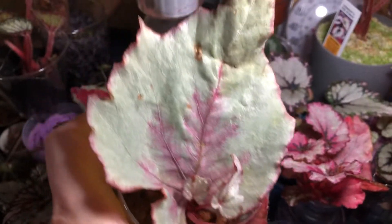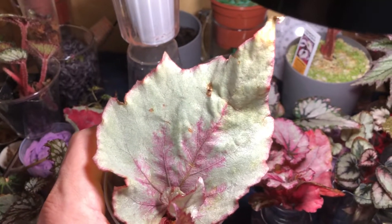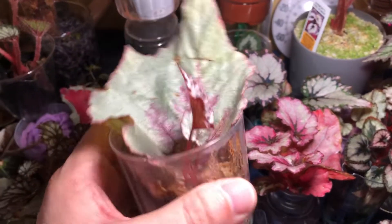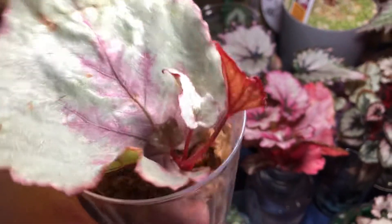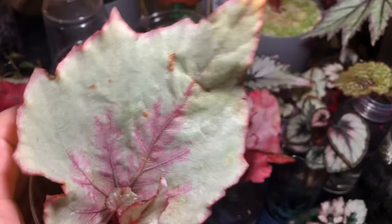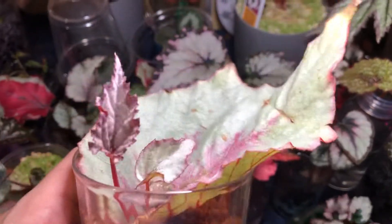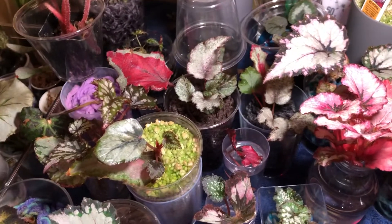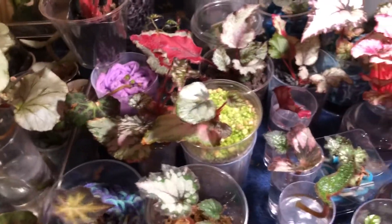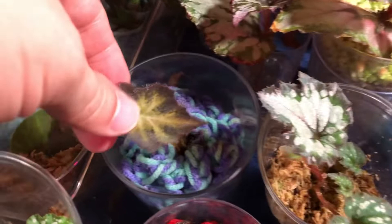Here is another dragon fruit from the Jurassic series — beautiful colors — propagated in sphagnum moss. The little plant is doing just fine, directly under LED lights. The mother leaf is doing well and the baby is doing great. This one will probably be sold off since it's in moss — I tend to keep the acrylics for myself because I don't want to have to transplant them.